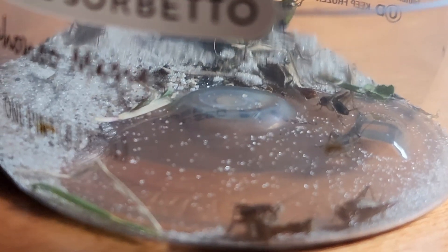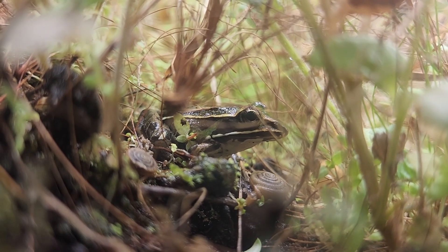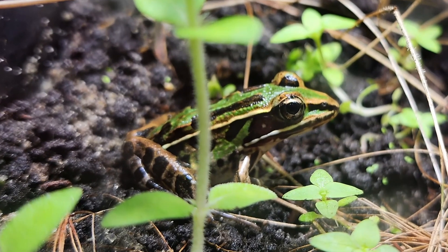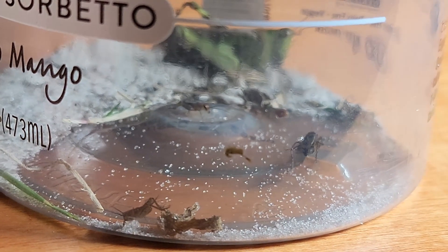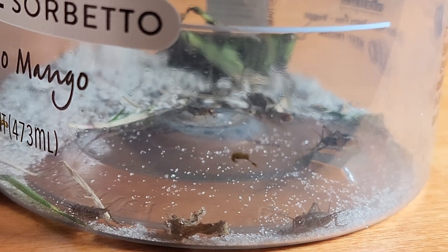I do expect the crickets will reproduce, so I'm really looking forward to that and hope they establish a strong population. The only thing that has made them go extinct before was a tadpole that grew into a leopard frog, which just devastated everything in the ecosystem. I eventually took it out because there wasn't enough to support it. I love these crickets because they are very small, do well in the ecosystem, and play a really vital role in their environment. So here we go — five crickets and a larger grasshopper are going in now.